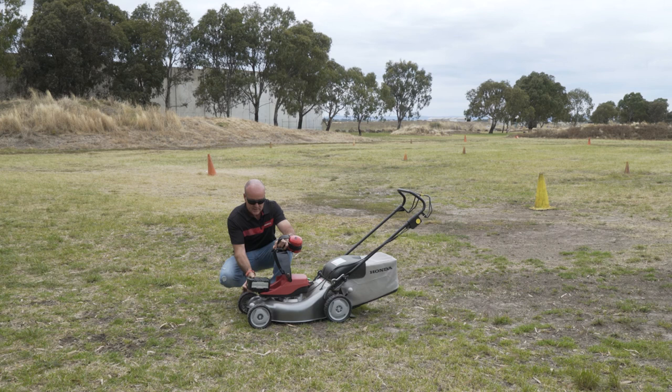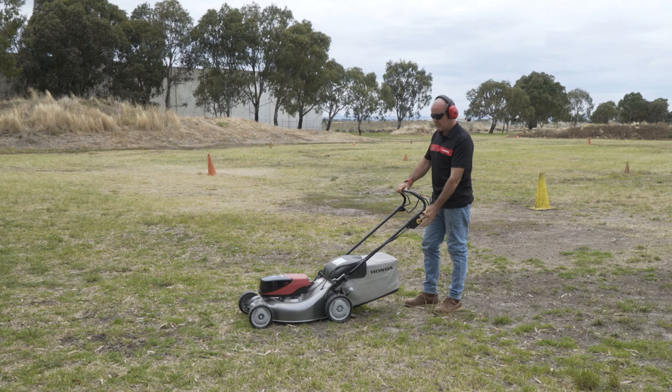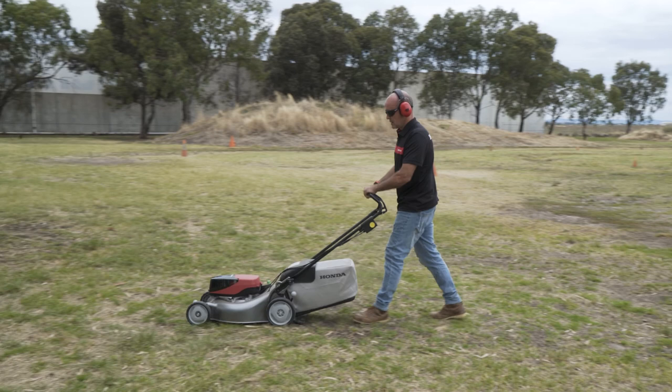Let's give it a whirl. You just lift the top up, the battery slides in nice and easy, really simple — just clicks in, down it goes. Then press the yellow button, bring up the lever, and engage the self-propelled.